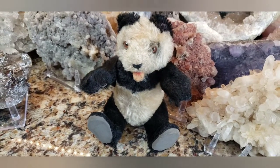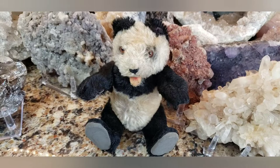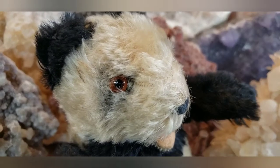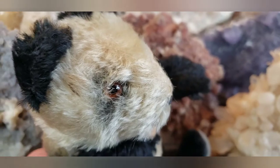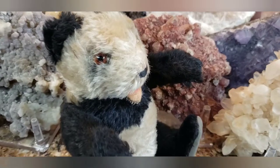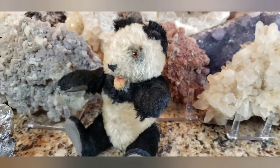These panda bears sometimes sell for hundreds of dollars, especially if they're in better condition with the original tags. But this was another one of my little sleepers that I found on eBay, and they're not easy to find. It's very hard to find sleepers — a sleeper is something the seller doesn't know what it is, and you get it for really, really cheap. I'm not going to tell you the price I paid, but this vintage 1950s Steiff panda bear was quite a bargain.